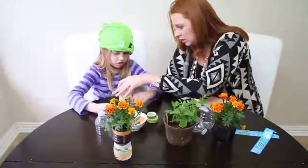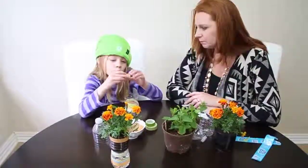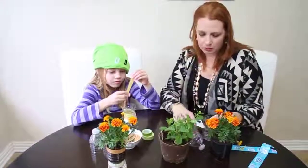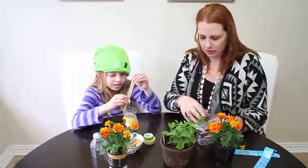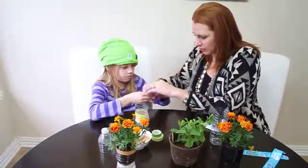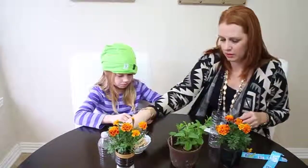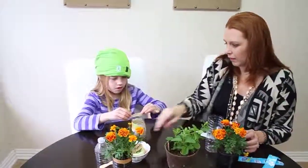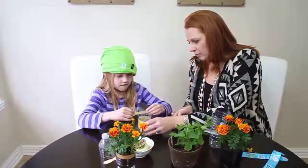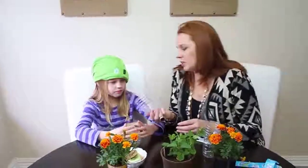We can also try to reuse things, just like we're doing here — reusing these water bottles. Some other things we could reuse are paper bags and plastic sacks we get from the grocery store. We can reuse those things too. Put one more strip on and then we're going to plant our plants.